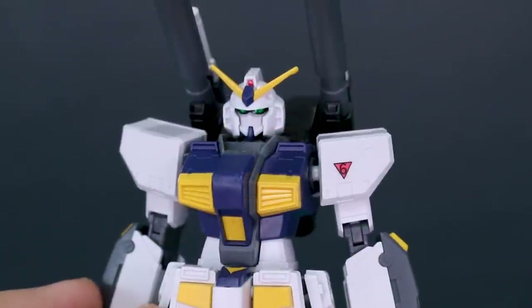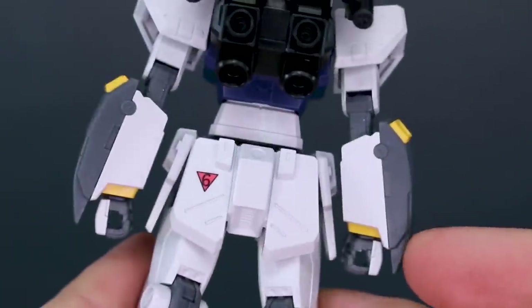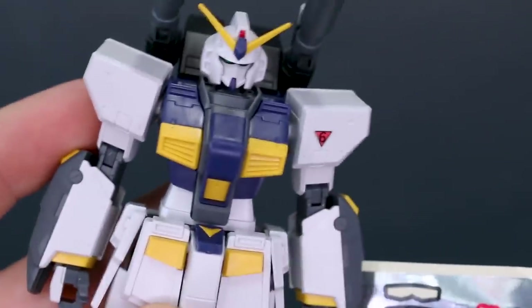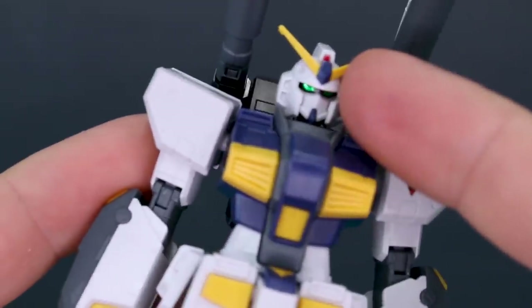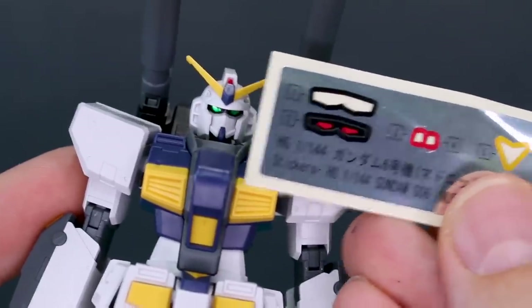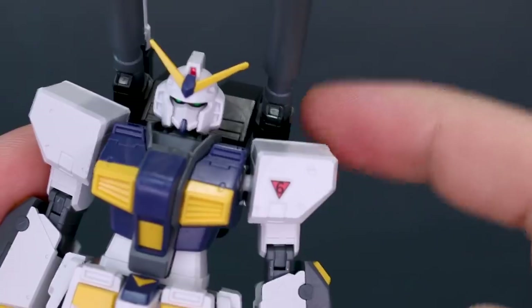First, the accessories. The kit comes with a couple of marking stickers — you can see the six in the triangle on the shoulder — and another one on the alternate shoulder armor. There are also foil stickers, including the little V on the crotch, camera stickers for the front and back of the head in foil red, and for the eyes you have two options: red or green. I went with red.